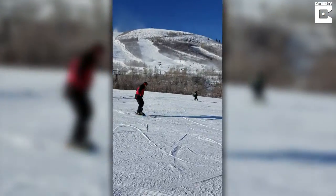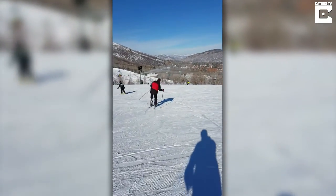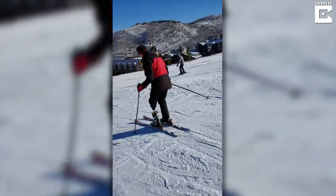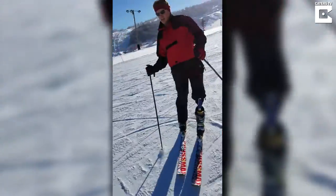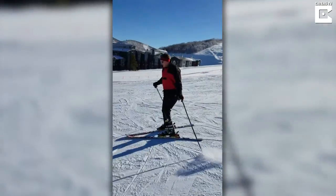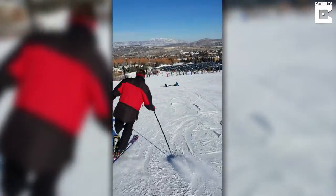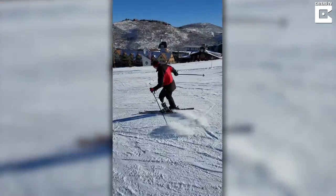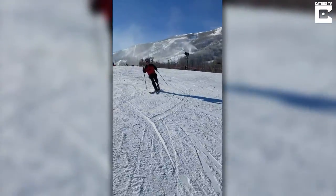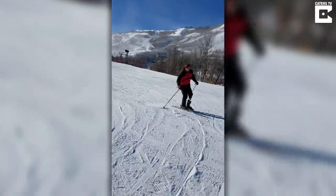Come say it again. Oh, what did you say? The heel comes up — what do you mean? Oh, you mean like teleskiing? Oh, that's good. It's just a lot of movement.